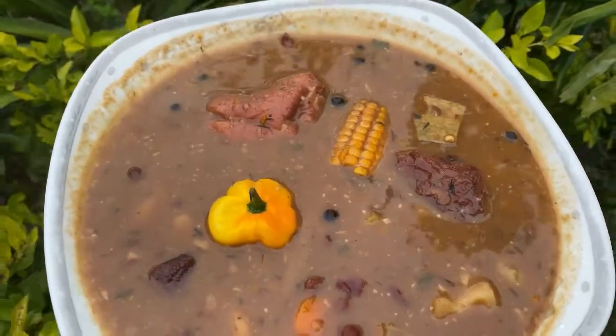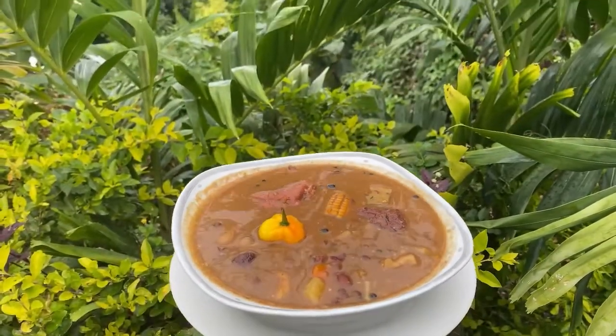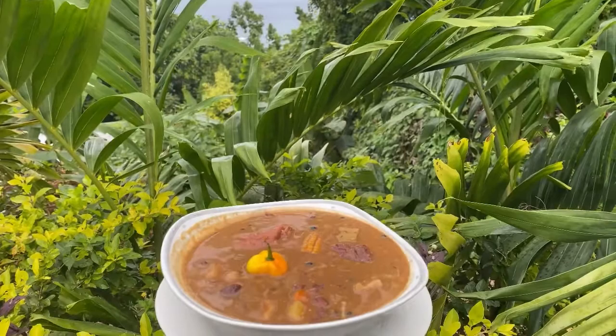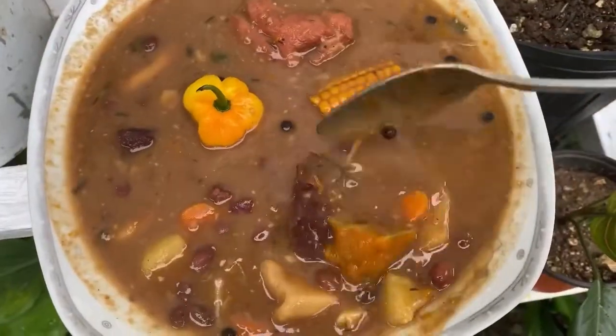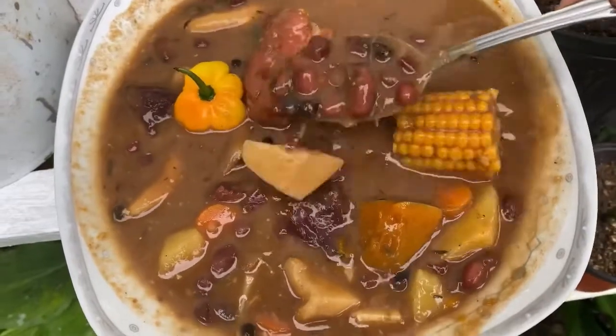This is the final product — your red pea soup with a little bit of busso, with corn, yellow yam, pig's tail, salt beef, pumpkin, and carrot.